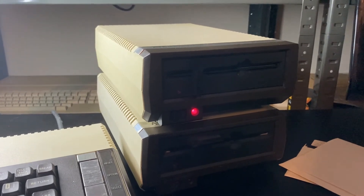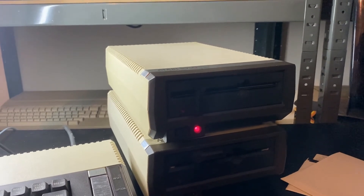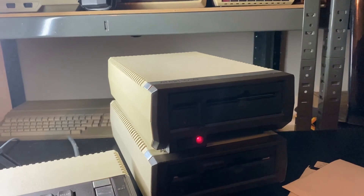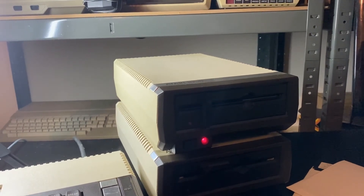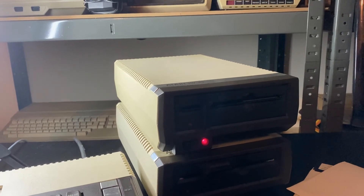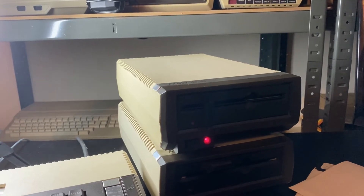We've got the Atari 1050 plugged in, turned on, and ready to go. One word of advice: never connect or disconnect your SIO cable from the back of your computer or any Atari peripherals whilst they are powered on. Especially as these machines are now getting on quite a bit, never disconnect or connect the cable while any of the devices in the chain have power.